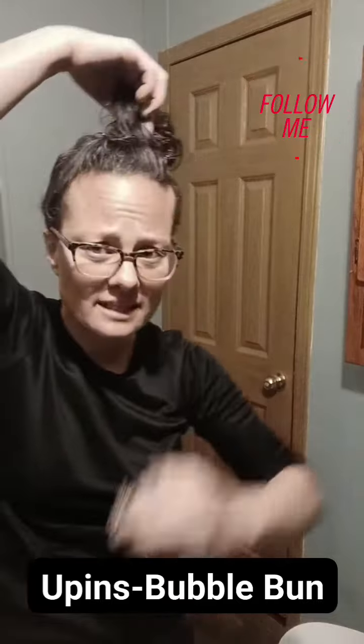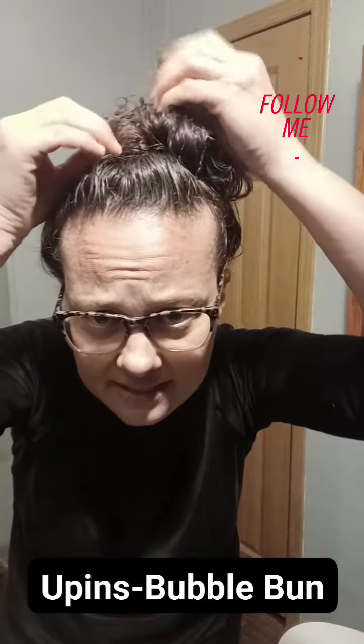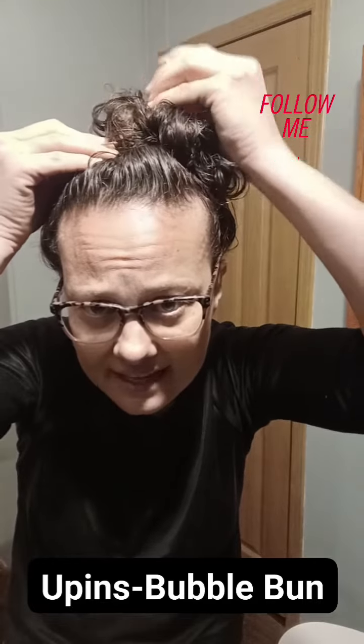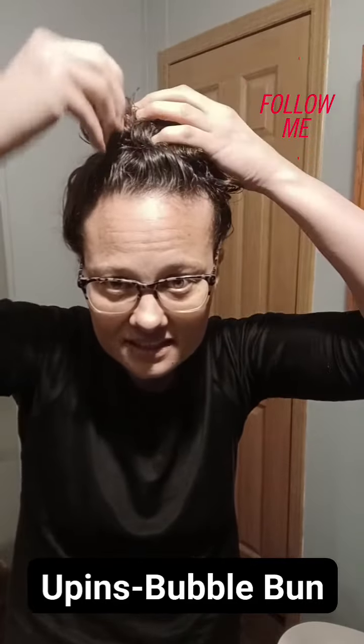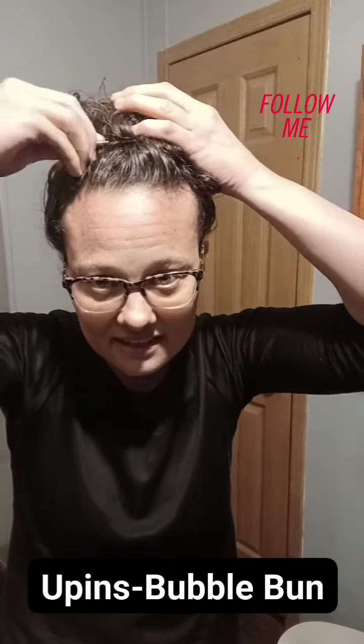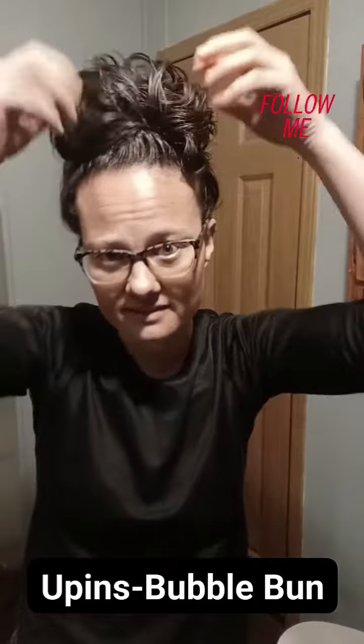Same way over here. The hair that you wrapped around the base — grab that, go out to the side like an inch, touch, back in. It's very important to make sure you get that base.